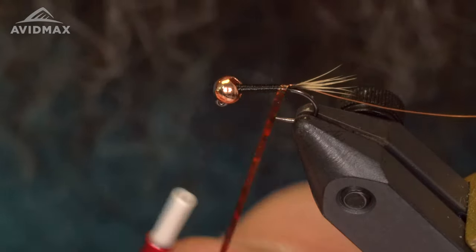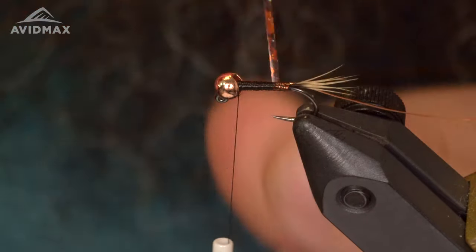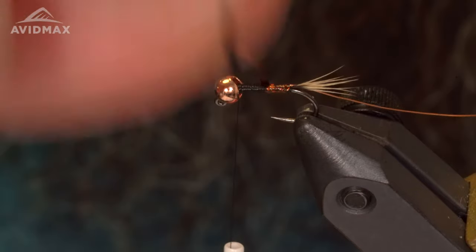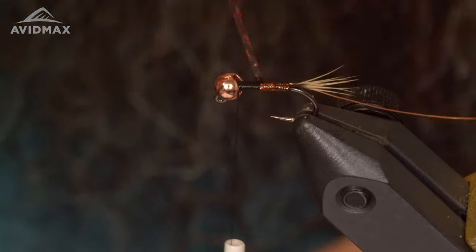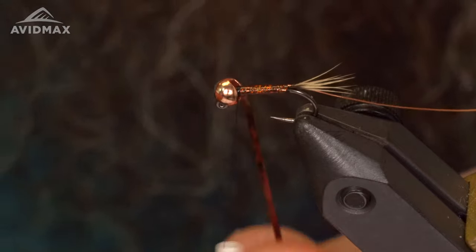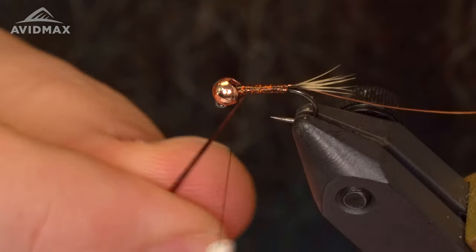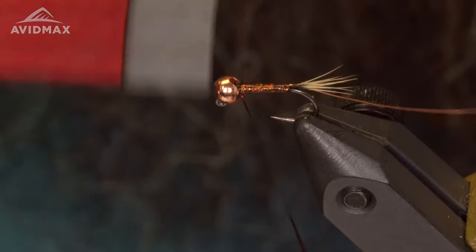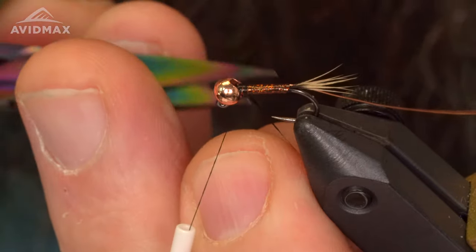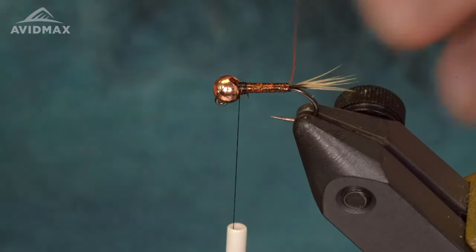I'm going to overwrap this tinsel all the way to the bead in touching wraps — you don't want to see any of that thread underneath. Just go all the way up to the top of the bead. Capture that tinsel, trim out the extra tinsel, and then I'm gonna reverse wrap my wire.